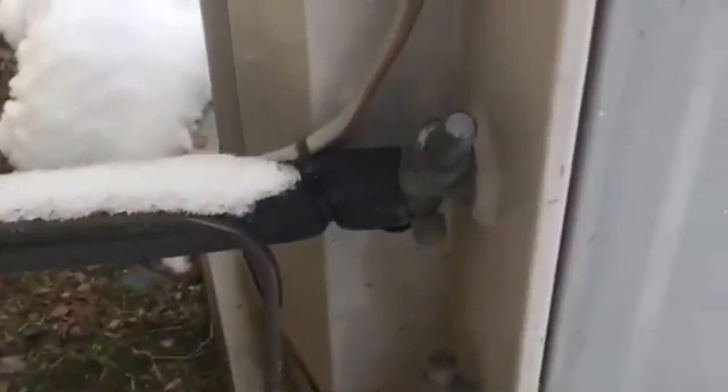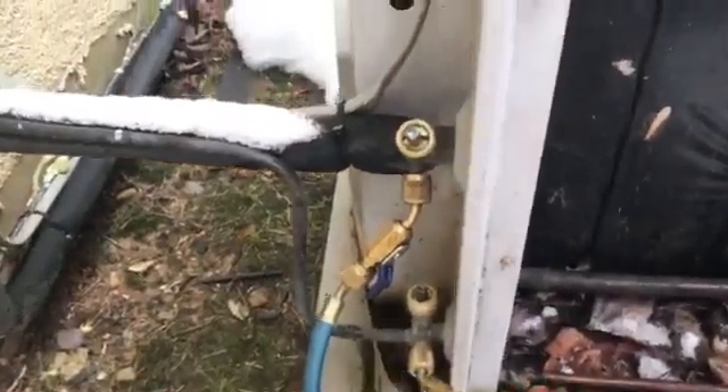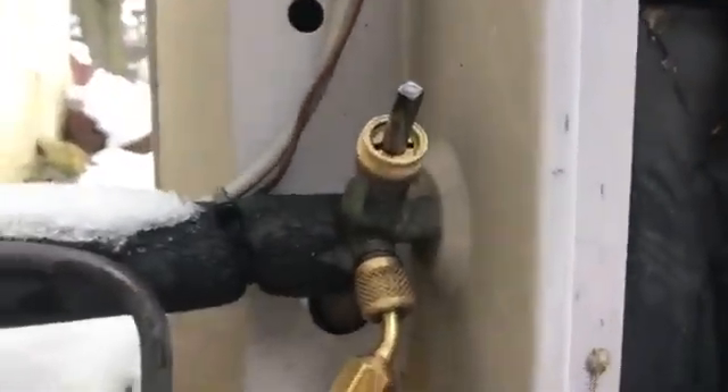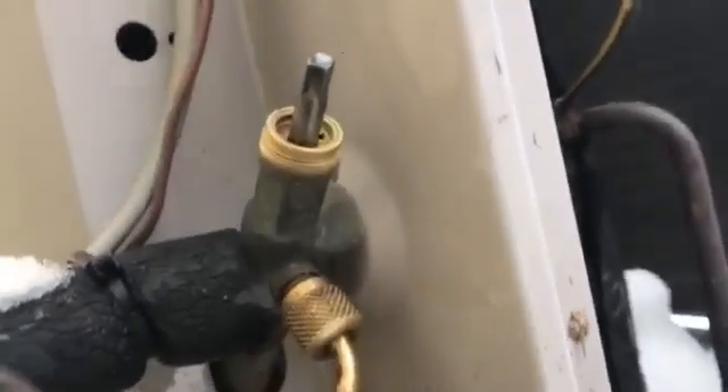We're going to pump down this unit, and we're going to have to close the valves. We closed off the liquid line, and we had to slightly close the suction line so we can get it off the seat, because on this type, they are backseated.